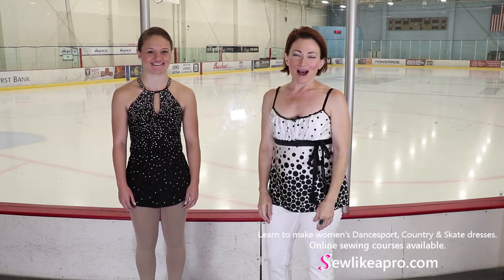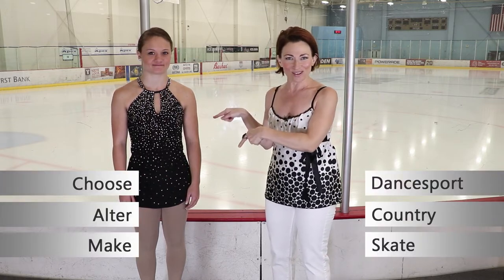Welcome to Sew Like a Pro Time. I'm Teresa Sigmund and you are in the right place to learn to choose, alter and make the dance sport, country and skate dress of your dreams.